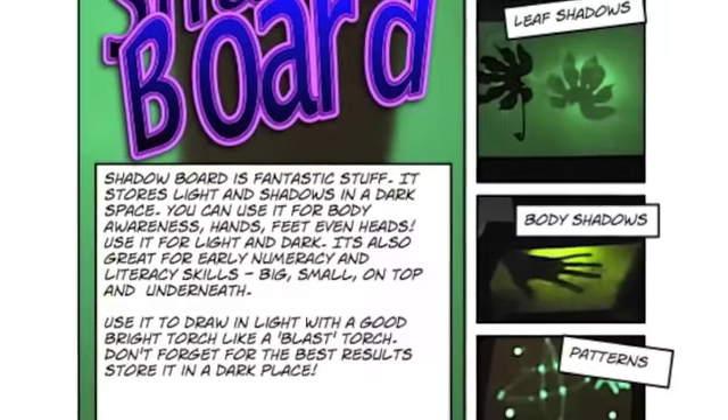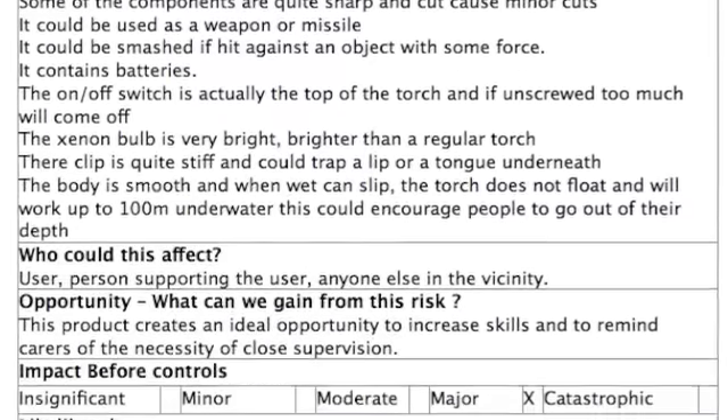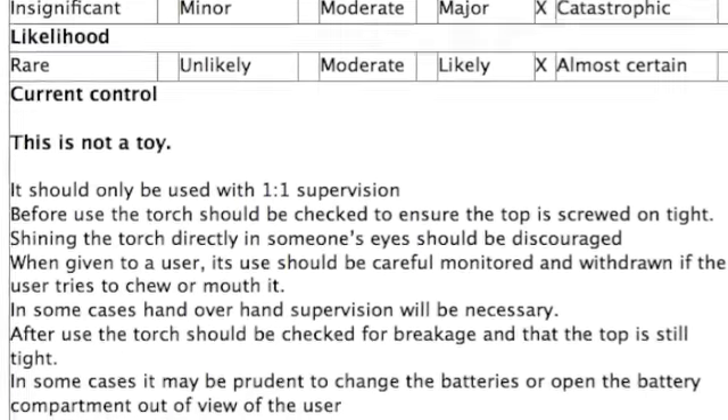You get great written instructions in the way of comic sheets, and of course as these are not toys — these are tools — they have been risk assessed. If you want copies of the risk assessment, let us know and you can have them.